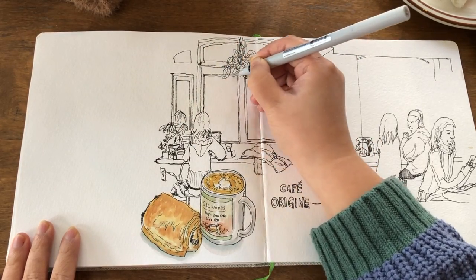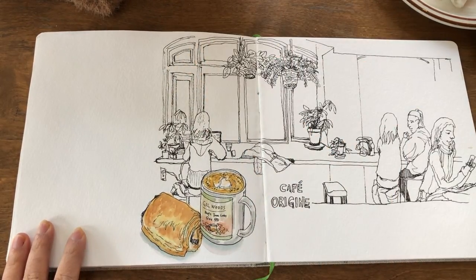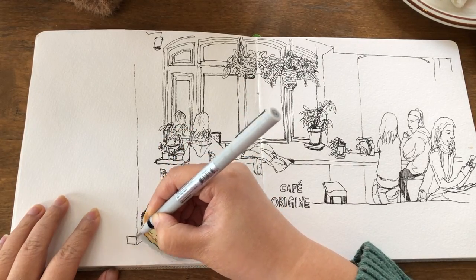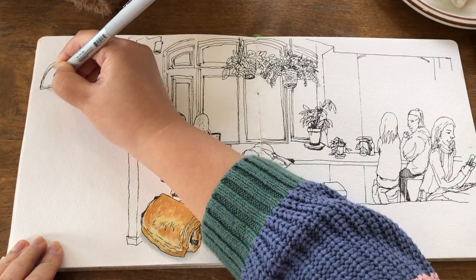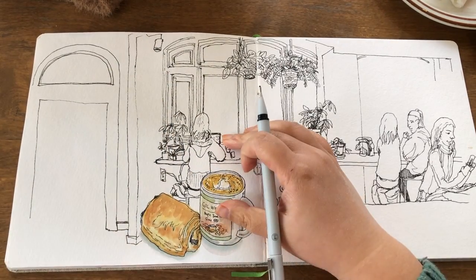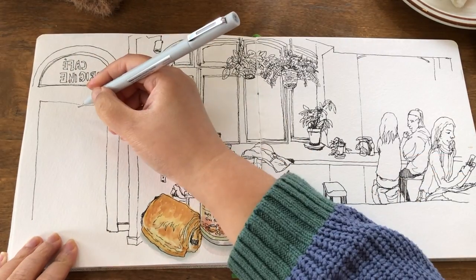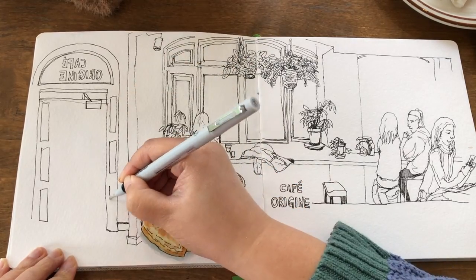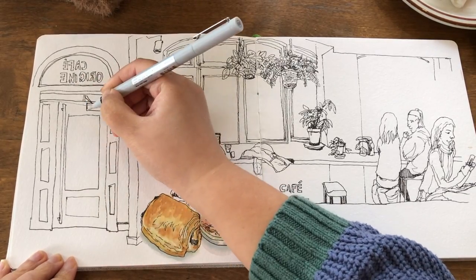There's another layer of frame for these windows — it takes a bit of patience to draw these layers of lines wrapping around. Now drawing this little lamp hanging from the ceiling and the vertical line that separates the two walls. Then drawing the main entrance in this arc shape on top of the door frame, and writing the letters — the back-view of the name of this cafe. Really fun to do. And more little shapes that I see inside the door frame — a bunch of geometric shapes in different sizes, mostly rectangles.